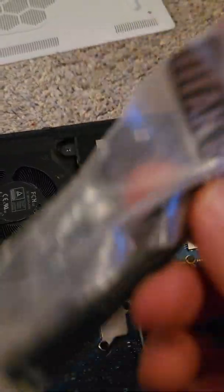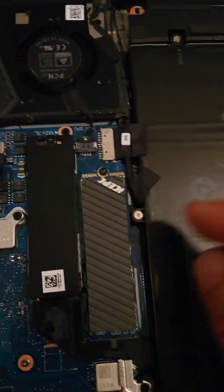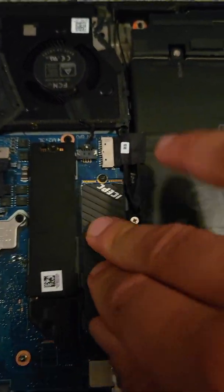This is Dell's regular one. I have one from the Area 51m - this is the one I got from Dell, the Area 51m. This one is a little bit more chunkier - I think it's better.